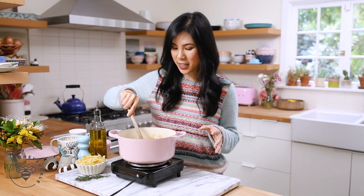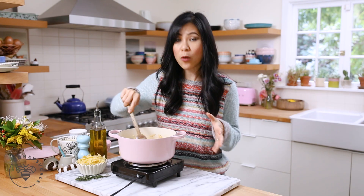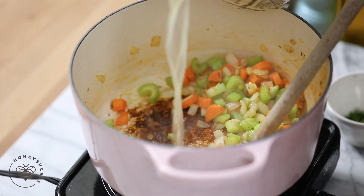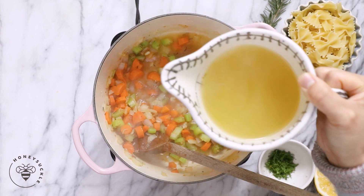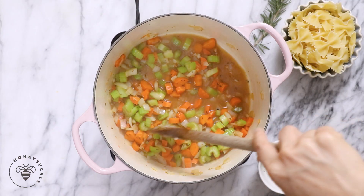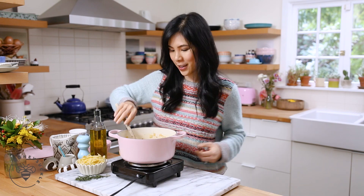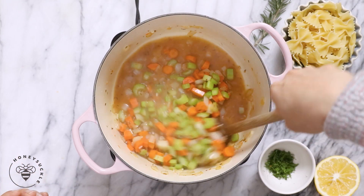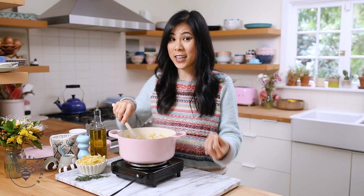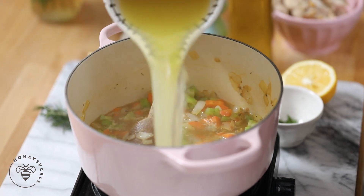The veggies look cooked and I've already started deglazing the pan. Now we're going to add one cup of chicken stock and continue scraping the bottom to get all that flavor up. When cooking the vegetables, make sure to keep it on about medium-low heat so you don't burn the bottom — the fond. The stock has darkened up because we've deglazed all that flavor, so now I'm going to add five more cups of chicken stock and finish it up.